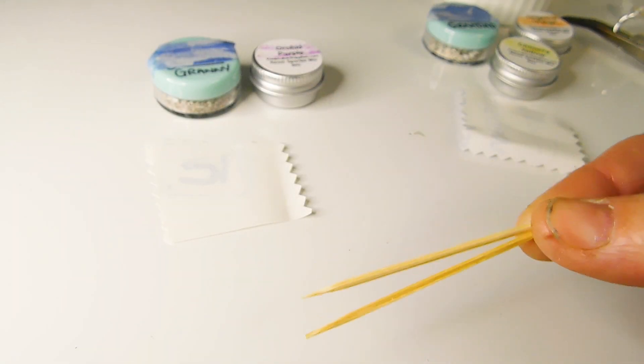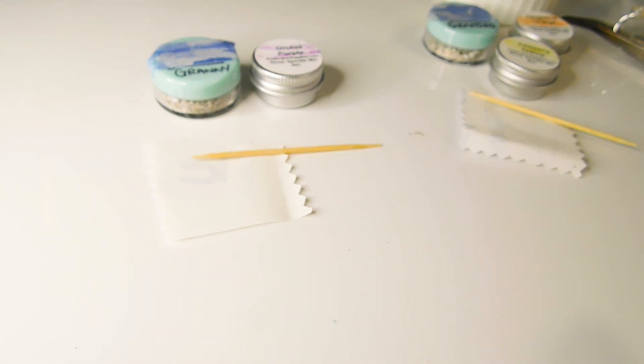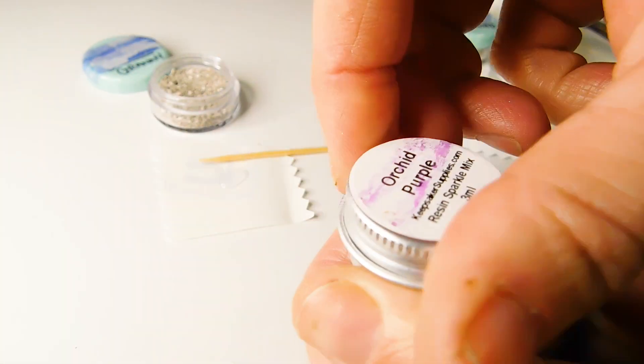I'm using sustainable cocktail sticks to stir and apply the ashes and they come in the DIY kits. I'm using Patico Star Drop UV Resin again today because it's the best quality.